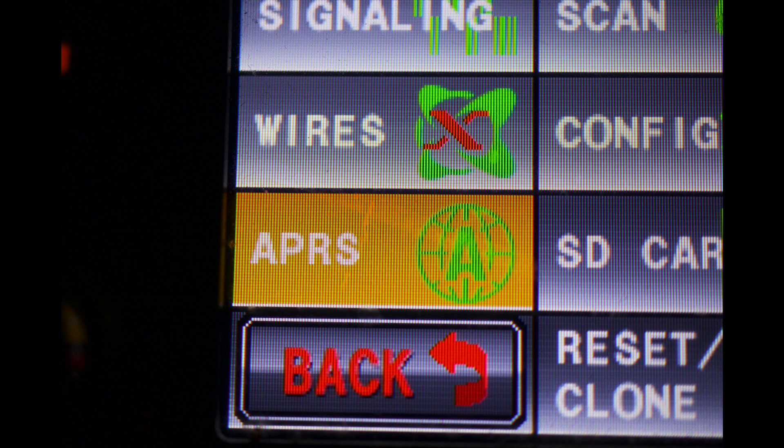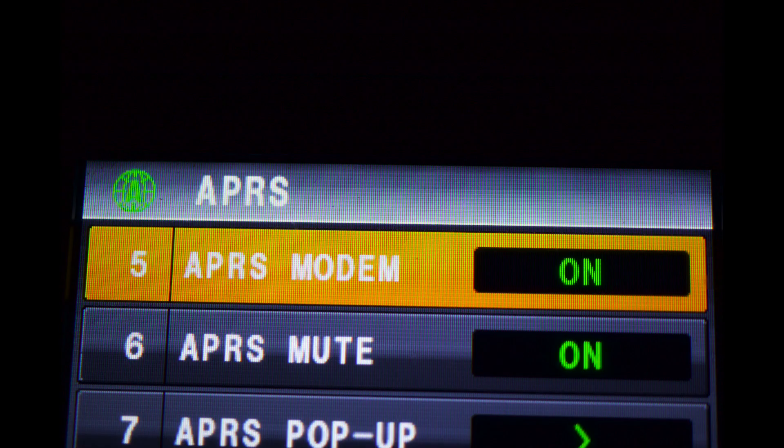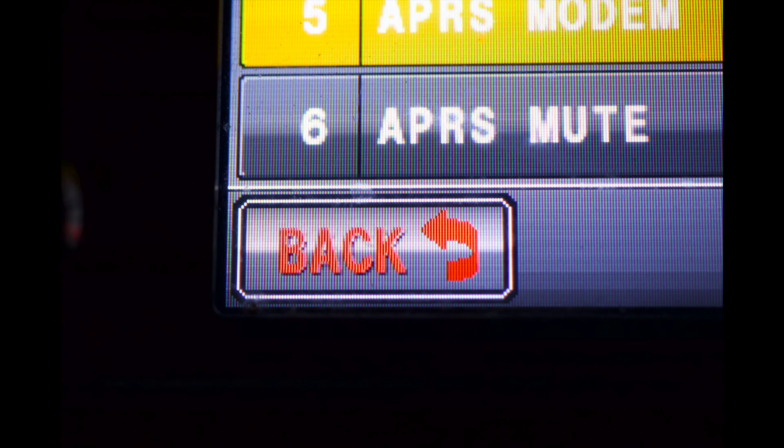Choose the APRS icon. Rotate the knob to get to menu option five and touch it until it says on. Now press the back button.